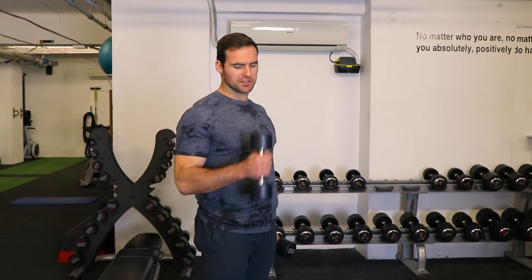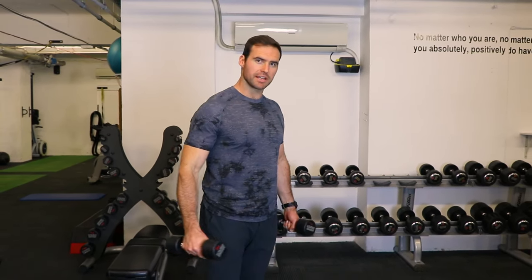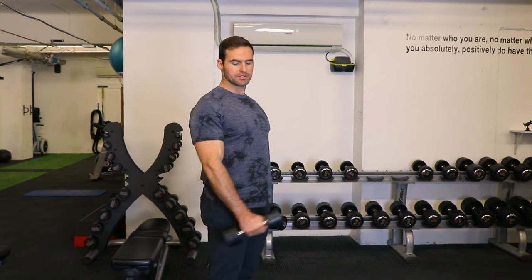Dumbbell front raise. For these, you don't need a lot of weight. As with side and rear delt raises, focus on keeping the arms straight and really feeling the muscle as opposed to going too heavy.